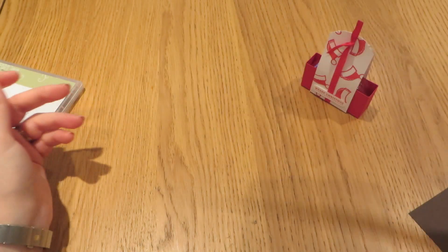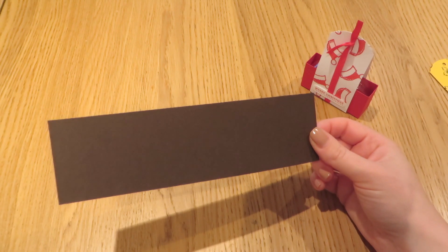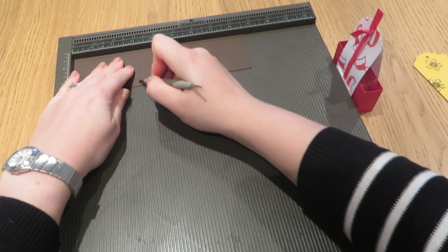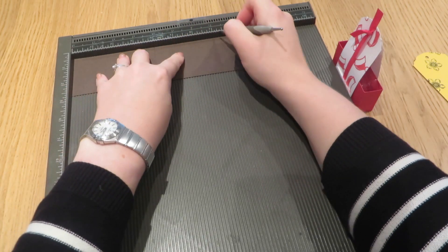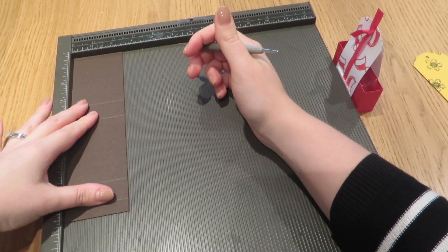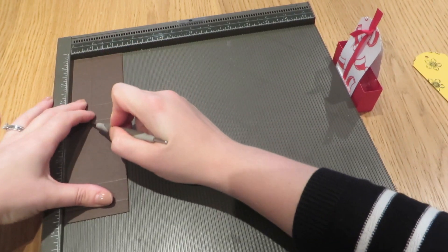Let's put this piece to one side for the moment, and we'll do a bit of scoring on our Early Espresso piece. With the long side at the top of our scoreboard, we're going to score it at 3⅛ of an inch, at 4 inches, at 7⅛ of an inch, and at 8 inches. Turn it round, and we are just going to score it at 7⅛ of an inch.